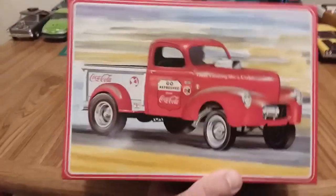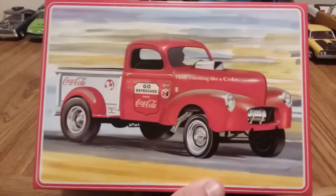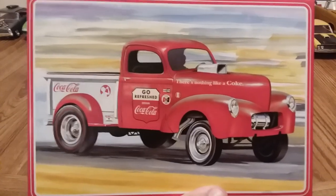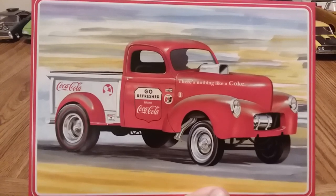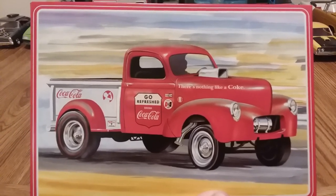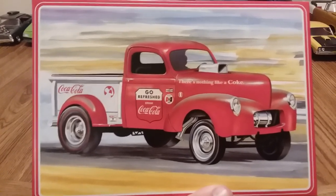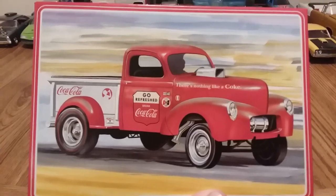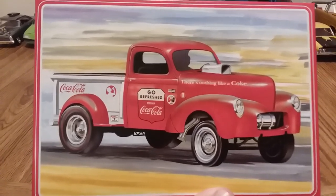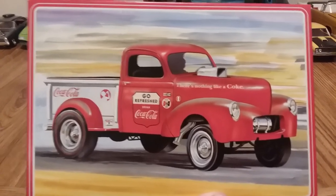I did not have any build updates on this kit — I kind of built it quietly from you guys. I had a stash add on it about a month ago, and a couple of you warned me that this truck has fitment issues, and you guys weren't joking. So if you have this kit, I recommend you don't build it. If you already built it, then you know the pain.